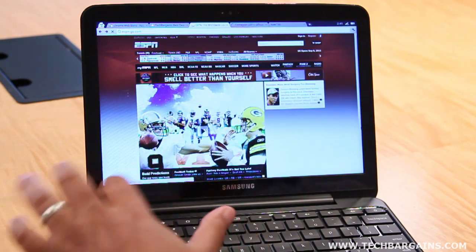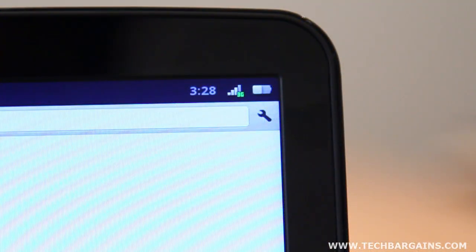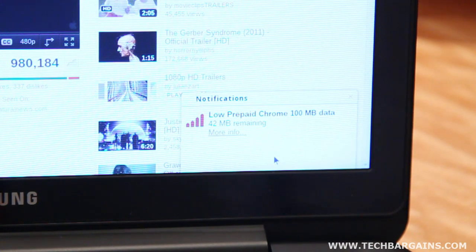Getting online couldn't be easier, and since the machine is designed to always be online, it's easy to leap onto a Wi-Fi connection or use the included 3G data plan from Verizon Wireless that provides 100 megabytes a month for two years for free. If you exhaust that, you can easily subscribe to Verizon's pay-per-use data plan.